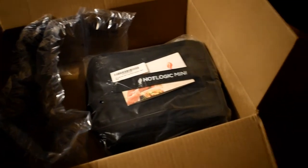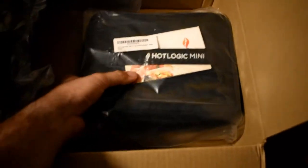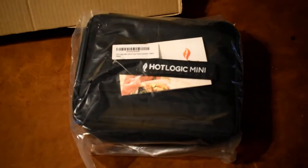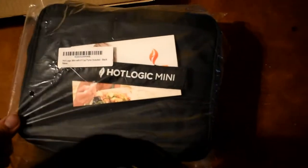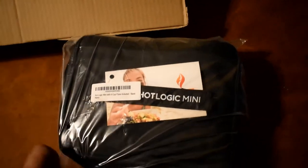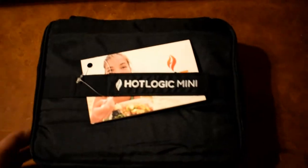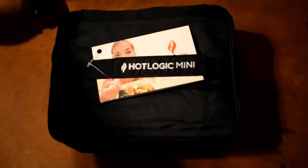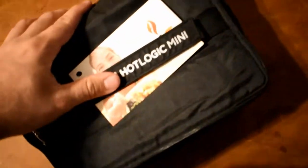What's going on guys, I just got this in — I already opened it so kind of ruined the unboxing aspect of the video, but you know what it looks like to open a box. Here we got this Hot Logic Mini. I bought this for my truck to heat up meals. This thing's a little bit smaller than I thought it would be — it is called a mini.